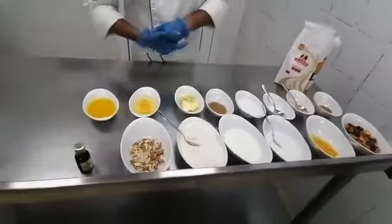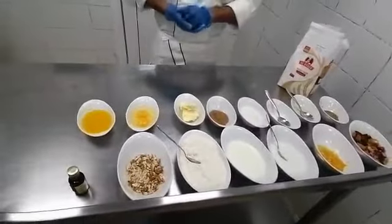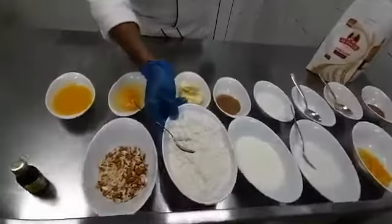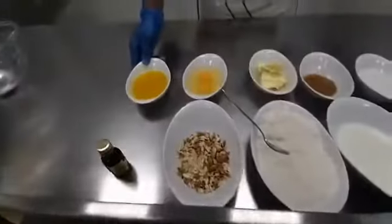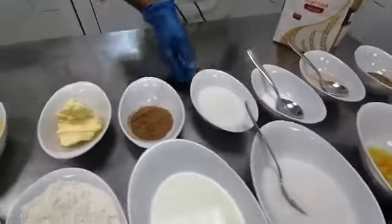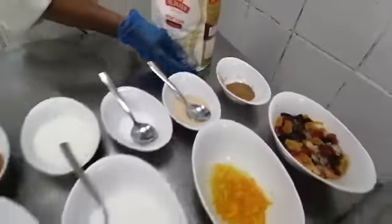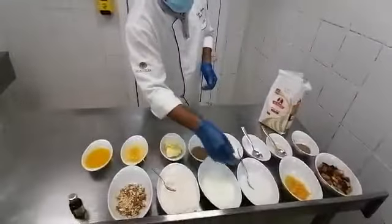So these are all the ingredients for Stolen Bread dough. We are going to make dough. The ingredients needed are: all-purpose flour, dry nuts, butter, melted butter, eggs, nutmeg powder, sugar, salt, yeast, cinnamon powder, and milk.